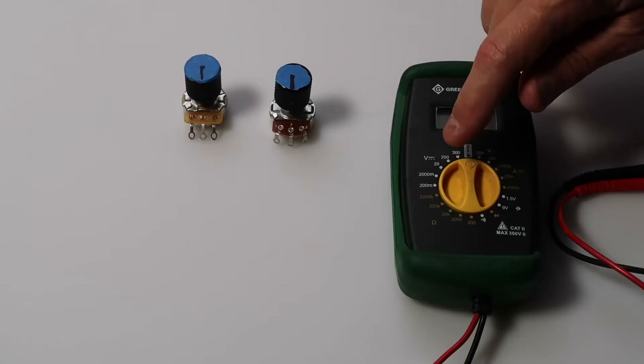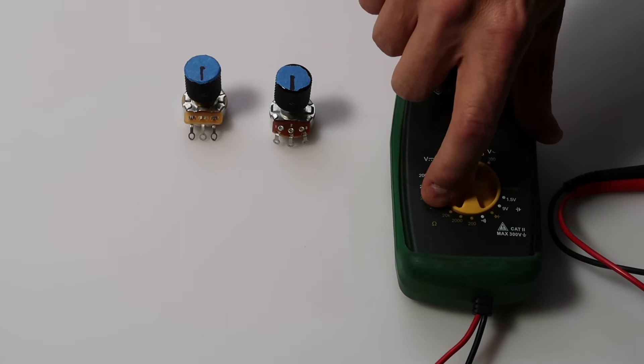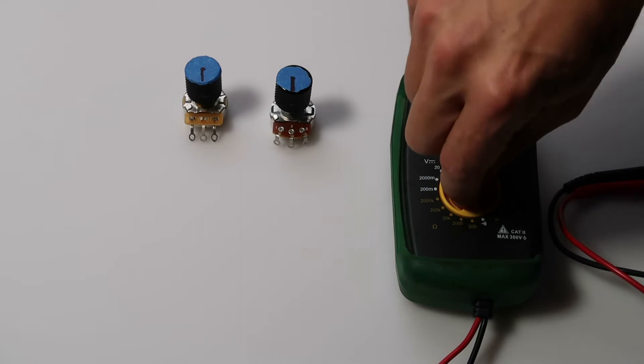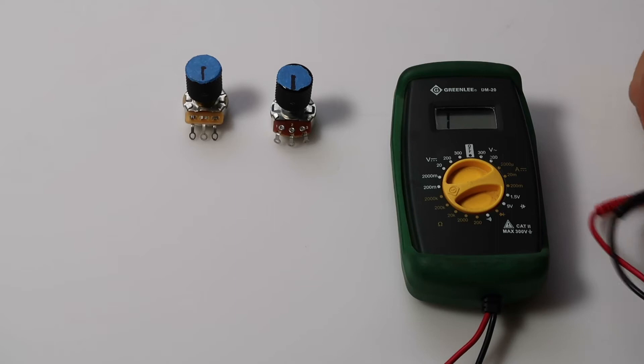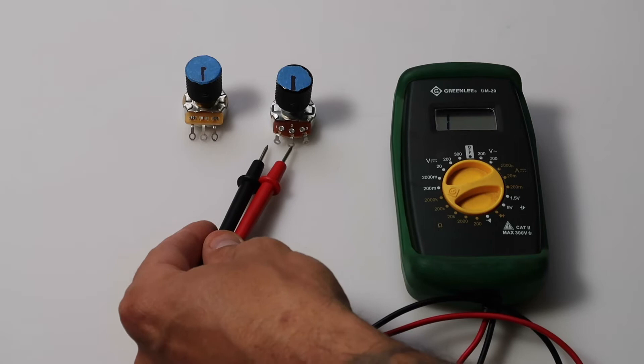Depending on the output of the potentiometer, you would set the multimeter to either 2000k, 200k, or 20k. In our case, we know that these are 500k pots, so we're going to turn this to the 2000k setting. We'll take our two prongs and put them into the first two lugs on the potentiometer.